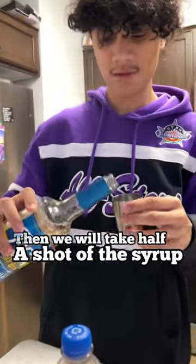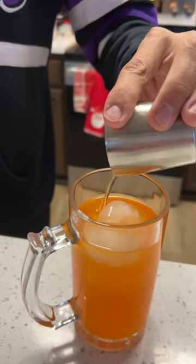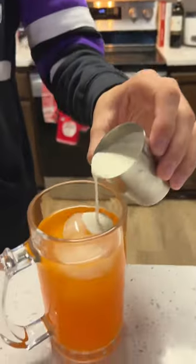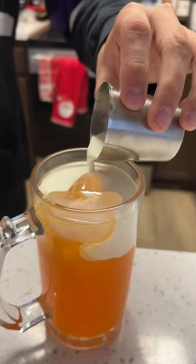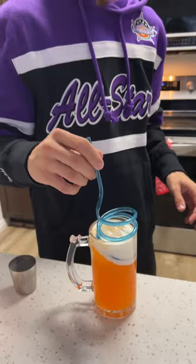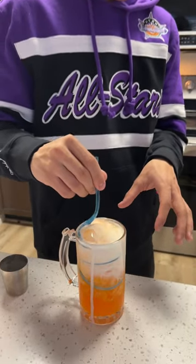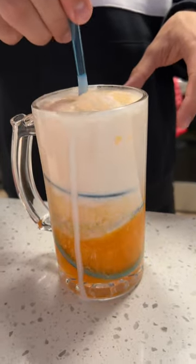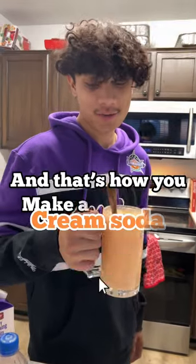Then we'll take half a shot of the syrup. Heavy whipping cream. Mix that up. That's how you make a cream soda.